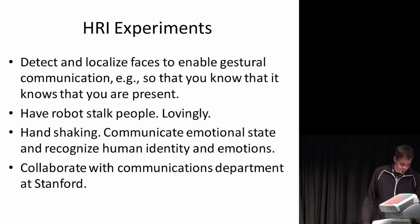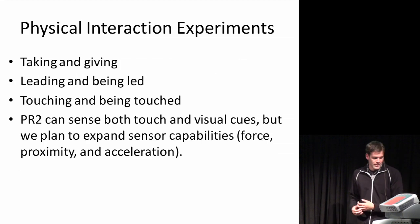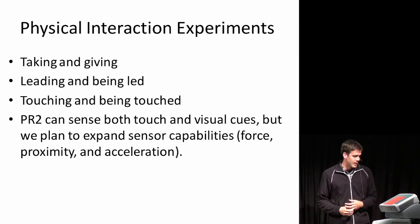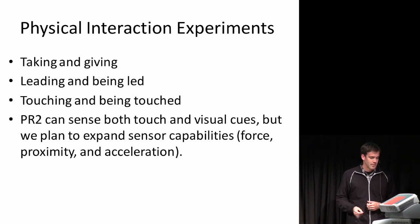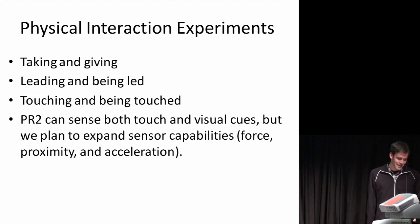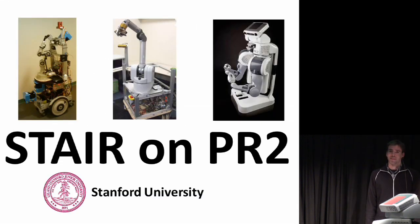Other interactions include handshaking, and this leads into other physical interactions: taking and giving objects, leading and being led, and basically anything dealing with touch. The PR2 can sense a lot of these things — it has good visual sensors and also fingertip sensors. But we would like to expand some of those capabilities, particularly the force sensing. So that's what we have.